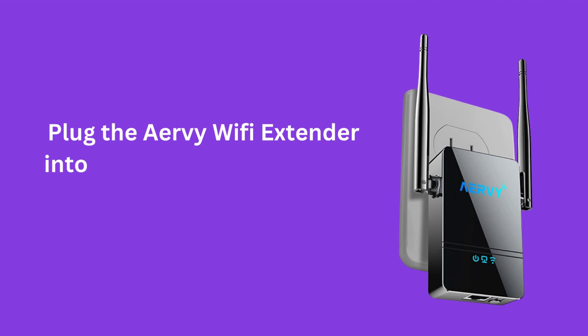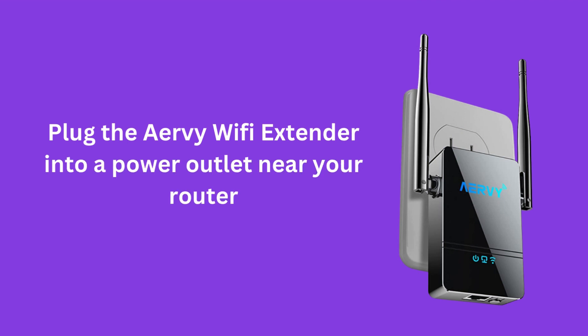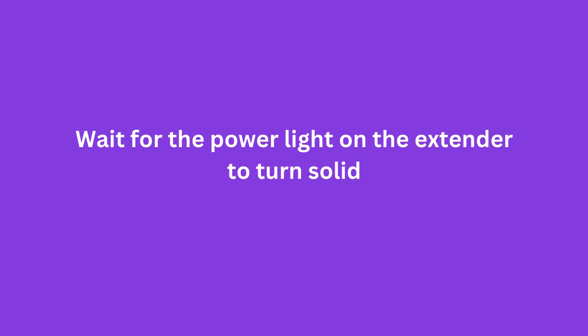Plug the Airvee Wi-Fi Extender into a power outlet near your router. Wait for the power light on the extender to turn solid.